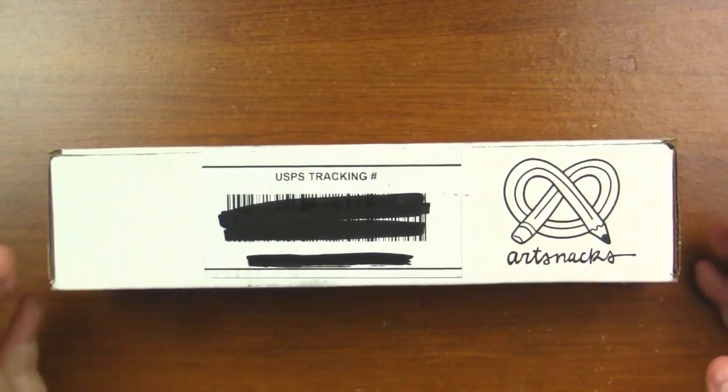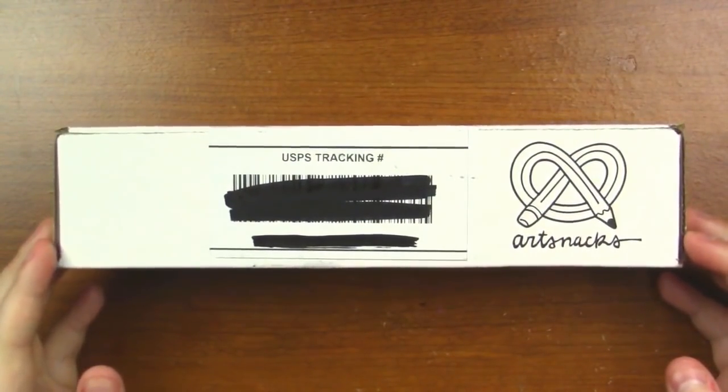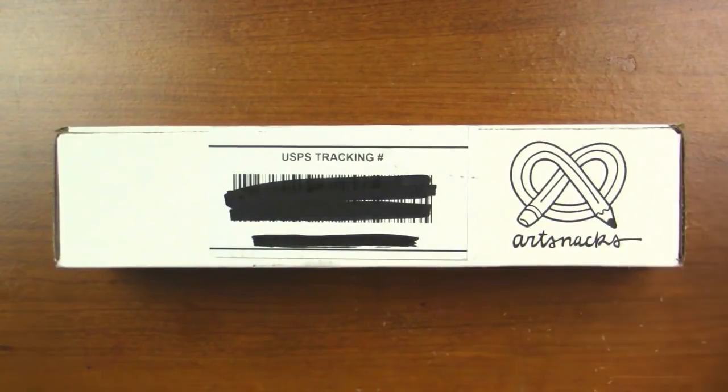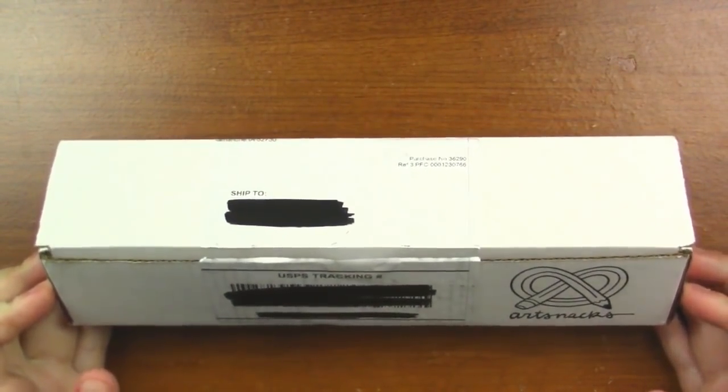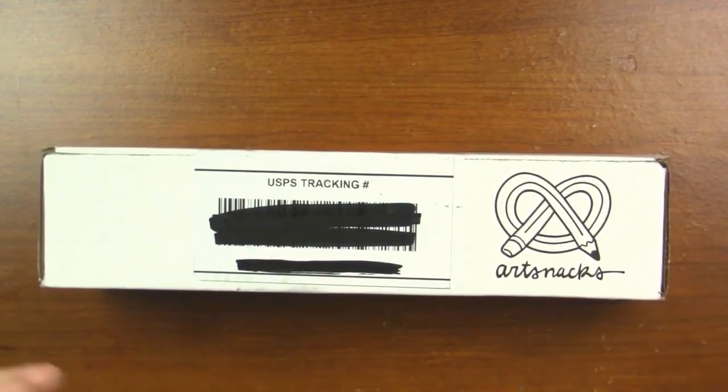Hey my squidlings, it's Katie here and welcome back to another ArtSnacks unboxing. Today we're going to be unboxing the January 2018 ArtSnacks box and I am ridiculously excited to do so. This is the first box of the year, so yay for that.